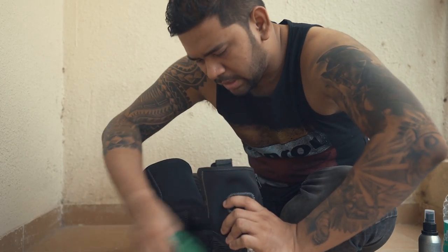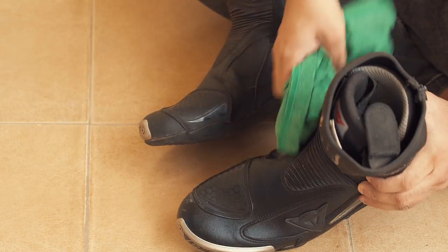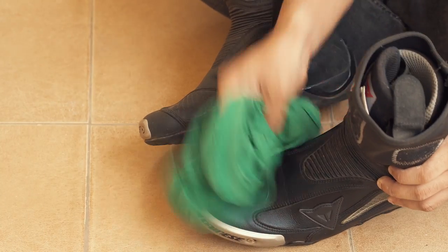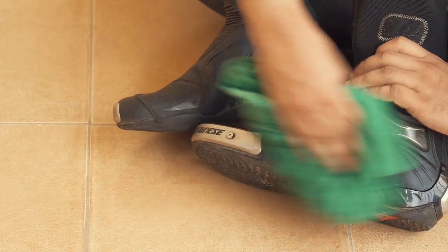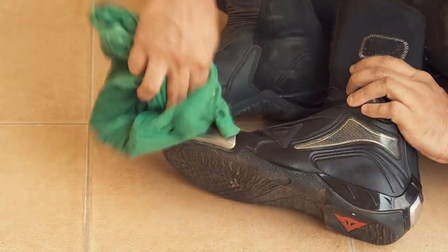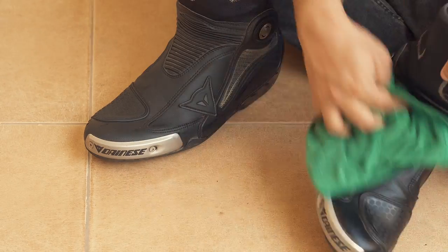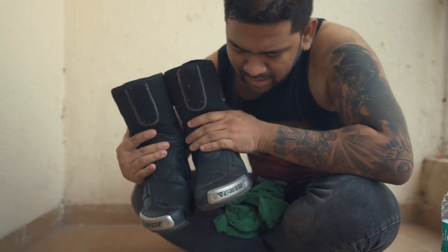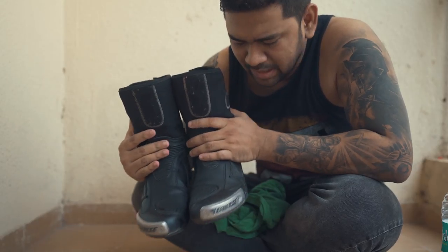Put a few drops of leather cleaner on the leather parts only — not on other parts, just the leather parts — and clean it off the same way you did with the damp cloth. Do not dampen the cloth again; just use the cloth directly on the surfaces where you applied the leather cleaner. The cleaning part is done — we've used the damp cloth and then the leather cleaner, that's it, nothing else.